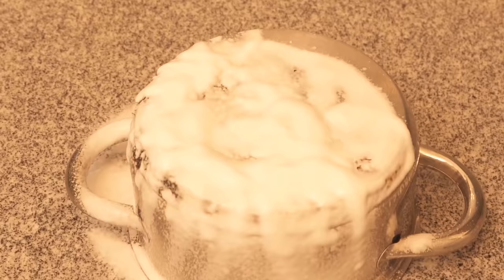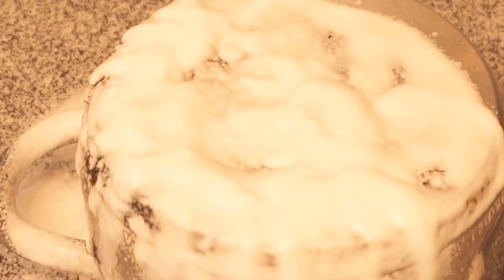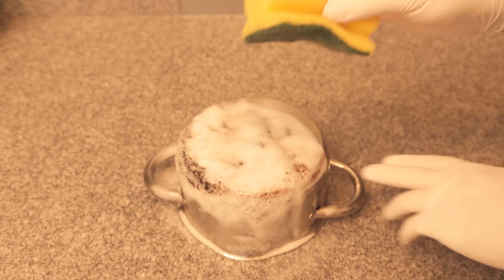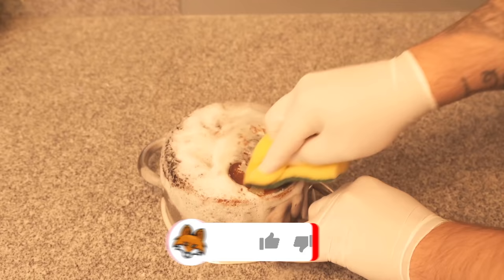Then we have to clean it again. For this I took a sponge and I also put on gloves, because it's definitely better when we work with oven spray. And as you can see, I didn't really have to scrub or press at all. The soiling can really be loosened very quickly and is then already gone.